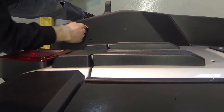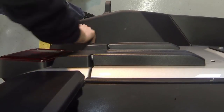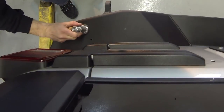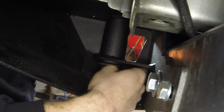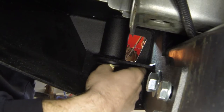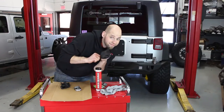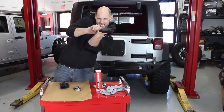Before installing the spindle, you may need to clean the spindle sleeve — you want to make sure that it's a slip fit. Using a one-and-an-eighth wrench, tighten the lower bolt.